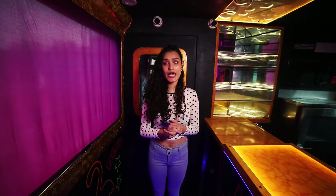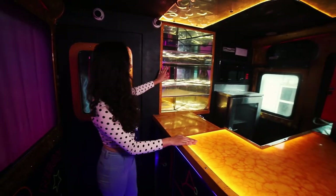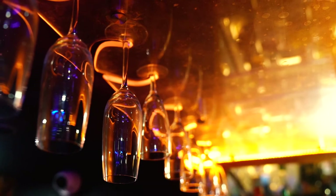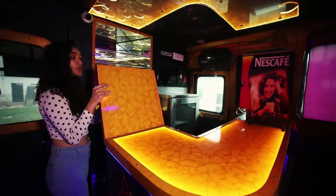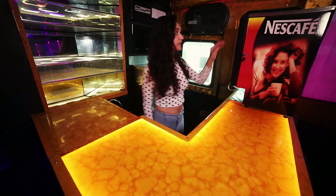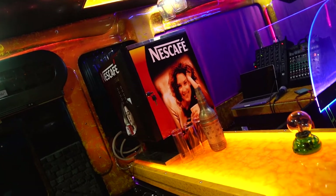Starting from where I am standing, the first thing we see is this beautiful bar with a table, a liquid dispenser, a wine glass dispenser — and all these things are made up of polycarbonate, which means there is no breaking in this club. Moving on, right in front of me we have this 4-in-1 dispenser which dispenses coffee, juice, soup and tea.